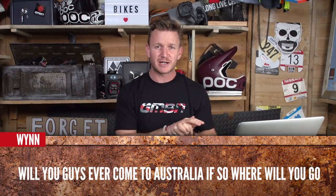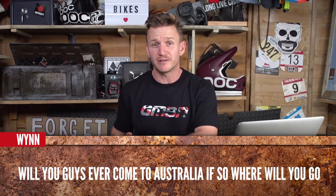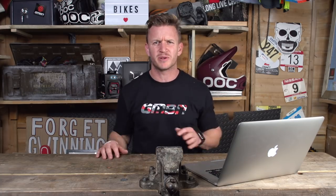Moving on to the next question, coming in from Wayne. He says: will you guys ever come to Australia? If so, where would you go? EWS in Tasmania looks pretty sick and fun to ride potentially. There are a few bike parks in Australia we could potentially come over and explore — maybe do a massive epic ride or an adventure ride. We'll see. We'll have to ask the right people for that one.